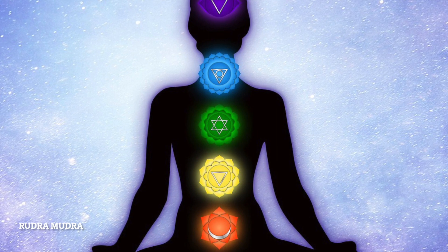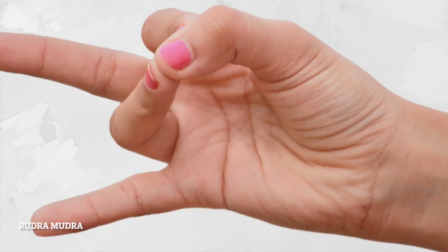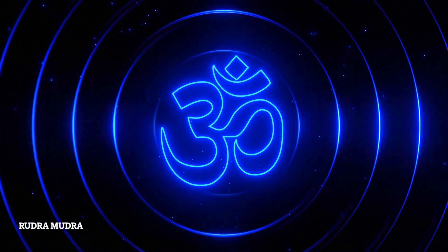Method of doing Rudra Mudra: First, sit in Padmasana (lotus position) or Vajrasana (thunderbolt pose). If you are not comfortable sitting, you can practice it while standing. Bend your index finger and ring finger toward the thumb. Now touch the ends of the index finger and the ring finger with the thumb. Keep the remaining two fingers spread as wide as possible. Do this with both hands. Now place both your hands on the upper thighs without disturbing the posture of the fingers.